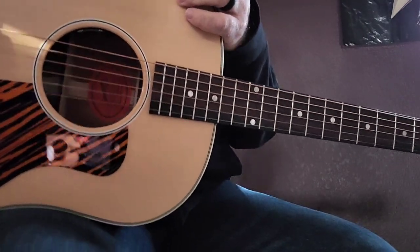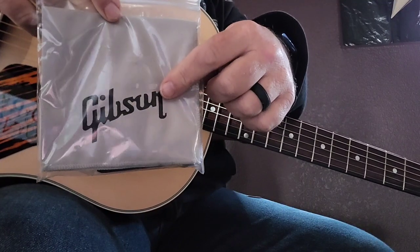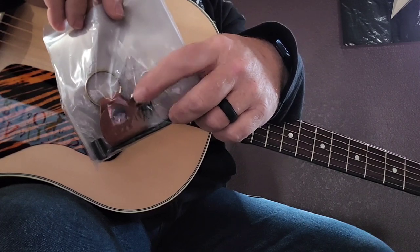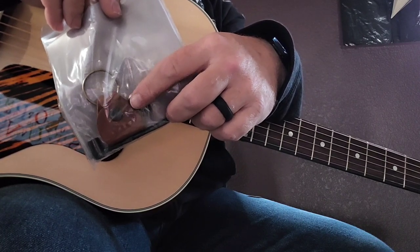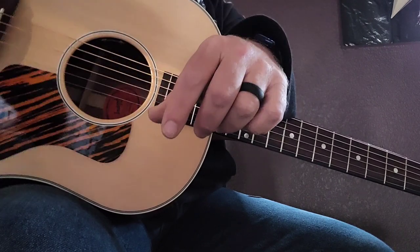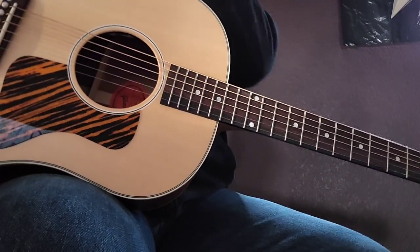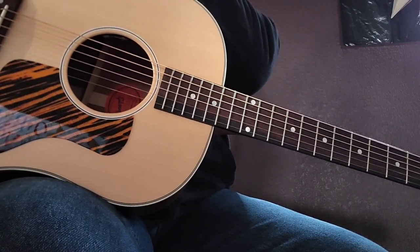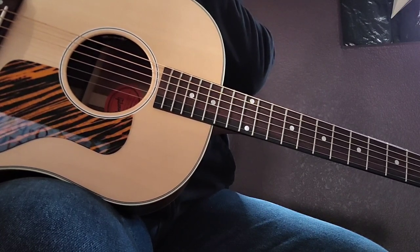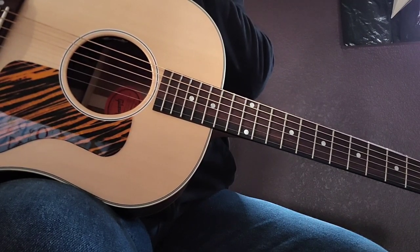This guitar comes with the standard stuff. In the case you get the standard goodie bag with the polishing cloth, the little key ring, the piece for the neck, the strap, and the tool adjuster. It also has a warranty information card — same basic stuff you get with any modern Gibson acoustic guitar. Same thing we got in the Dove, nothing special.